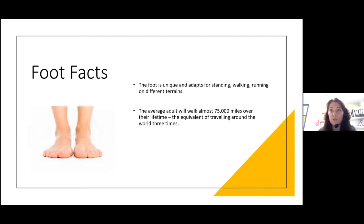Feet keep us mobile, and that's really hugely important. The average adult will walk over 75,000 miles — that's just over three times around the world. I'm building up my mileage, trying my 10,000 steps a day. That's always a good tip to try and get going. We do walk a long, long way, so it's really important that we keep things healthy and our feet clean.